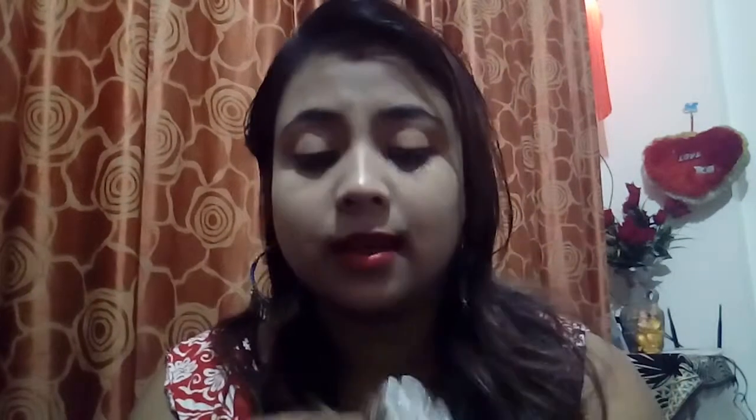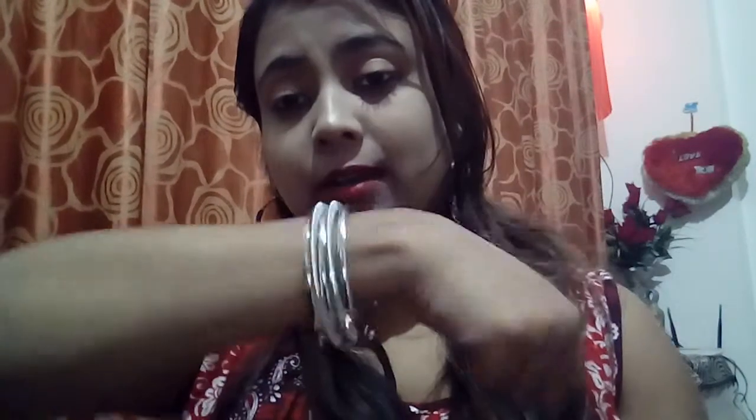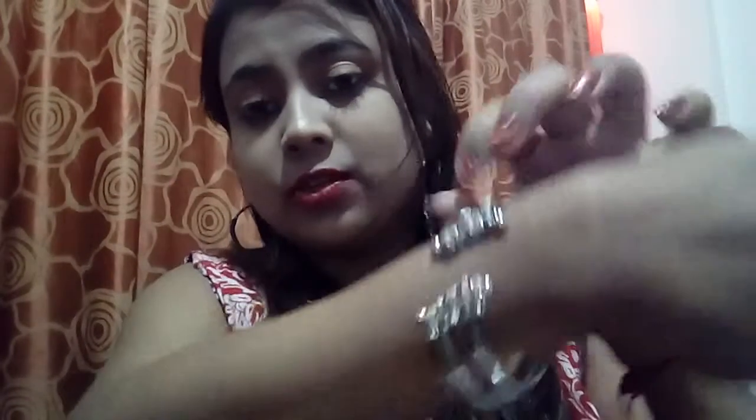Two more — actually three more jewelries are left. First is this: a kind of kada-style bracelet. It's really beautiful — this is not bangles, it's a kada. It's attached so it won't get lost. You can pair it with that chunky oxidized necklace also. This is the seventh one.